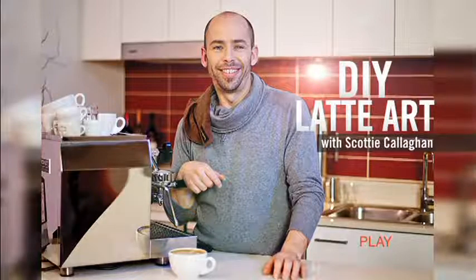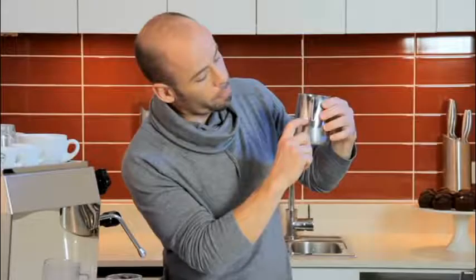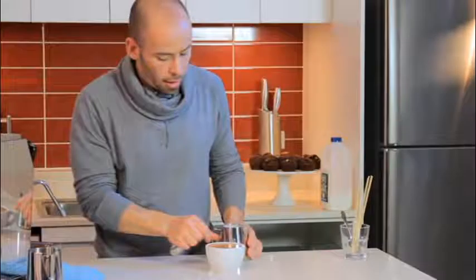I enjoyed learning from a competent barista with a proven record who can communicate clearly and effectively, because not all experts are talented educators. I like the fact that this video stands alone — Scotty covers the basics through to the advanced techniques with all the tips and tricks along the way. With this video, I discovered the science beneath the art.